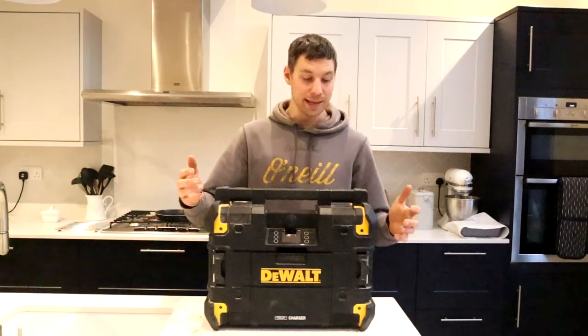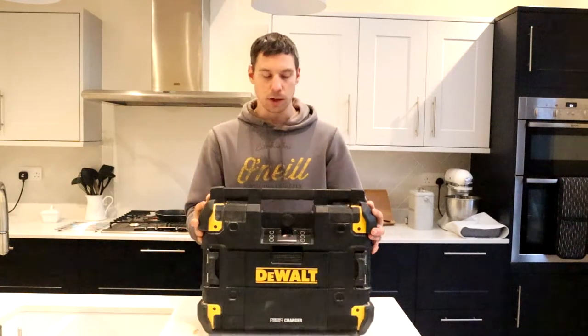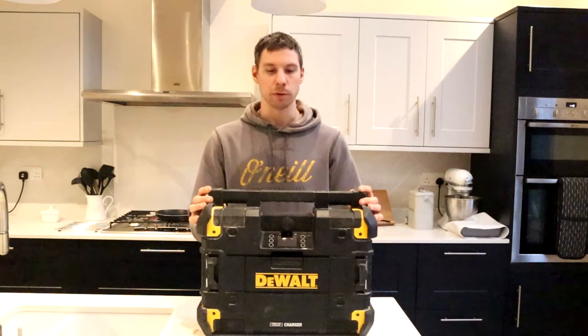Now this unit isn't the lightest thing — it's roughly six kilos, so lugging it across site isn't the nicest thing, but in the amount of time you're going to spend lugging it around, it's definitely worth it with the sound it produces.